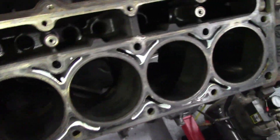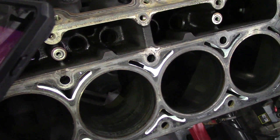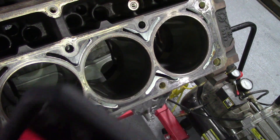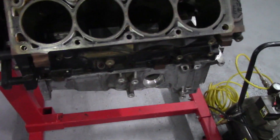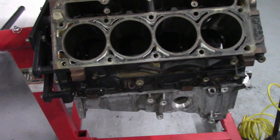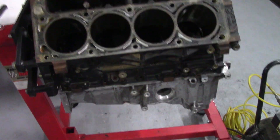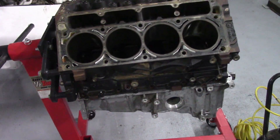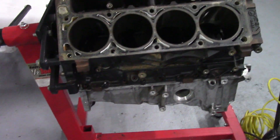I did wash it, so it has a little bit of surface rust from that, but the bores are all smooth and shiny. I can still see a little bit of the original crosshatch. So even with a hundred thousand plus miles, this block is totally usable, good condition.